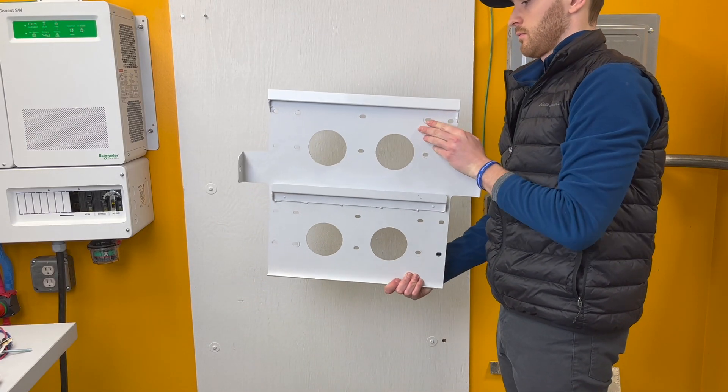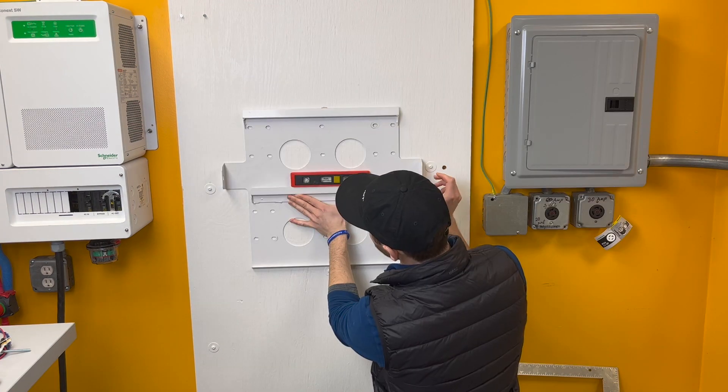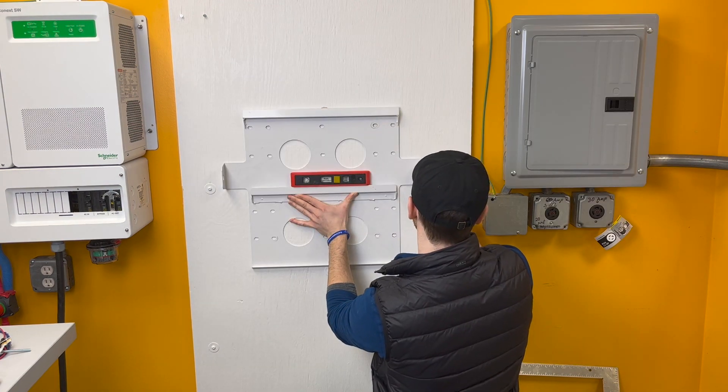The Hab includes a mounting plate that can be used as a template to mark your pilot holes. It is important to use at least four of the most widely spaced holes.